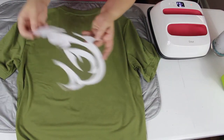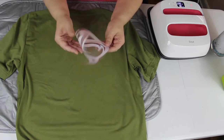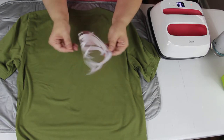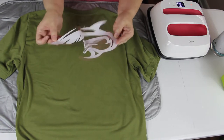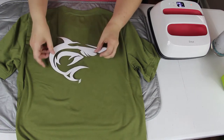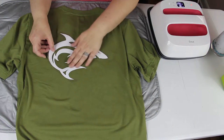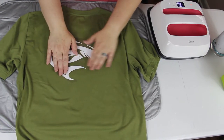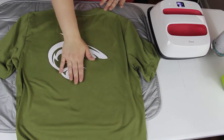You want to take the design and fold it in half — but don't fold it with the sticky part together like I did; you want to do it the opposite way. With that folded line, you're going to put that on your line that you just ironed. Then it's centered, and you want to place it about five inches from the top.